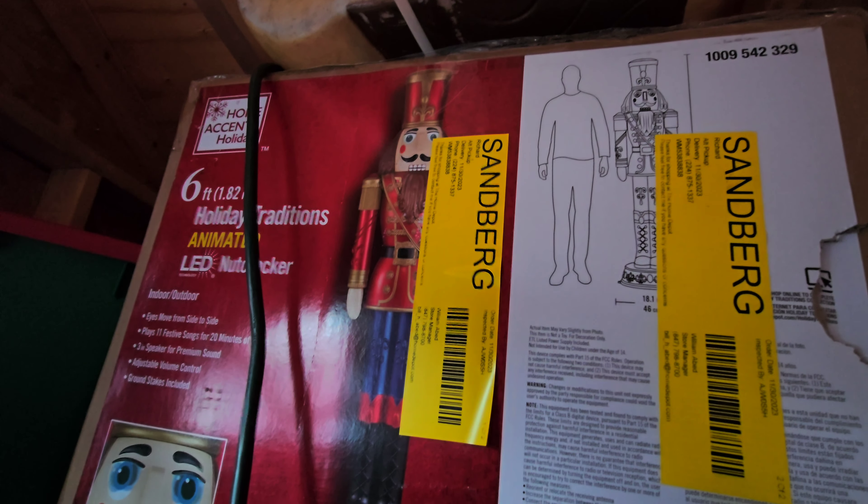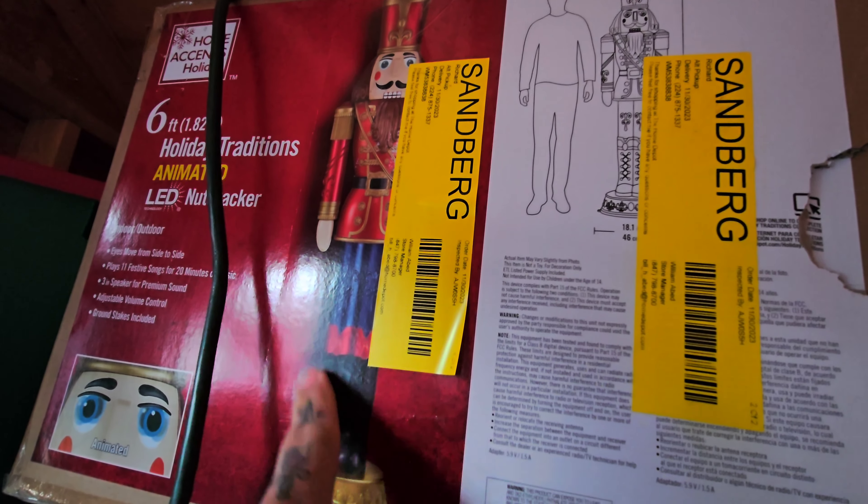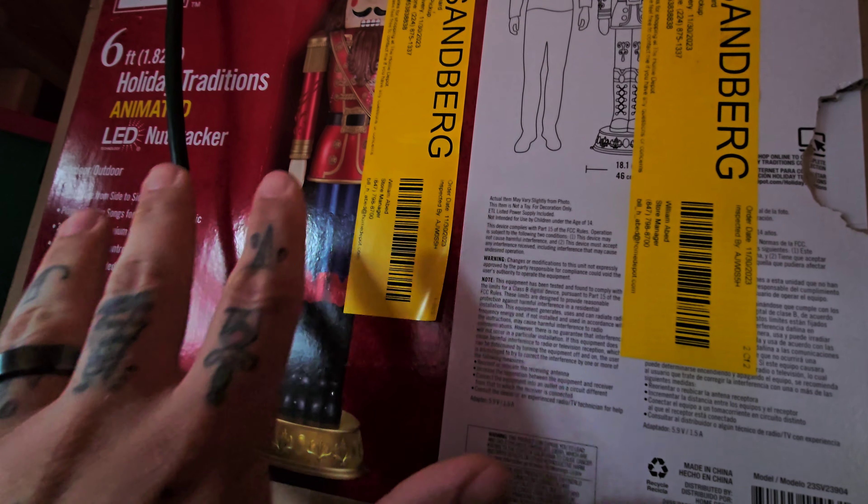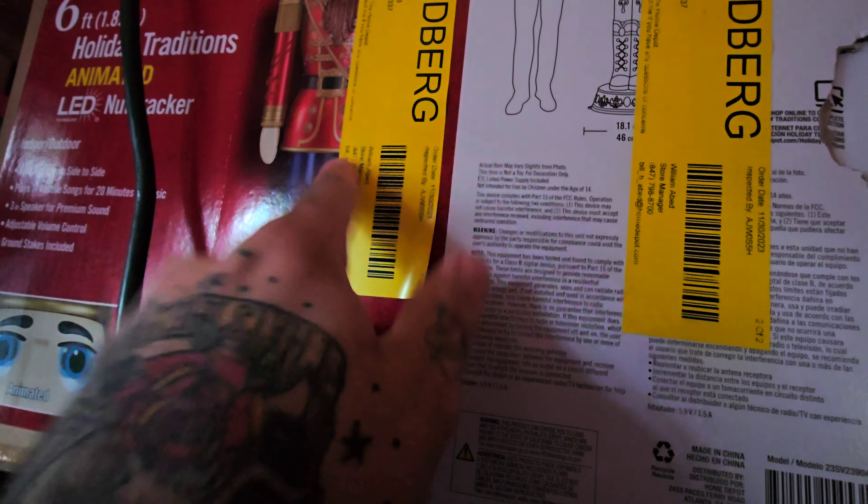Behind the door we have two six-foot animated nutcrackers from Home Depot Black Friday last year. We're probably going to set them up underneath the archway. They're really neat — their eyes light up, there's music — but the problem is they do not come on when the lights come on. All our stuff is on timers that go on at approximately four o'clock, including our digital-eyed nutcrackers, but these six-foot ones do not turn on automatically.